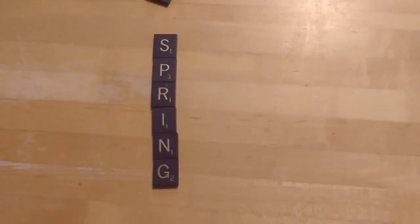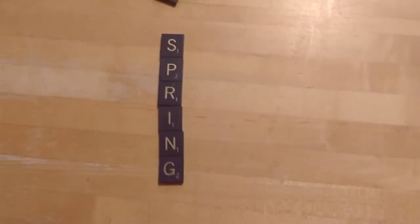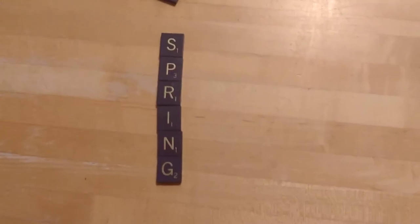So what I like to do when I'm playing solo Scrabble — I've started here — is I like to think of a theme, and that's my first word. My first word is 'spring,' and my theme for all my words is going to be spring. In solo Scrabble, I use all the letters. I don't just pick seven. I don't keep score. I just take the letters and I have fun with them.